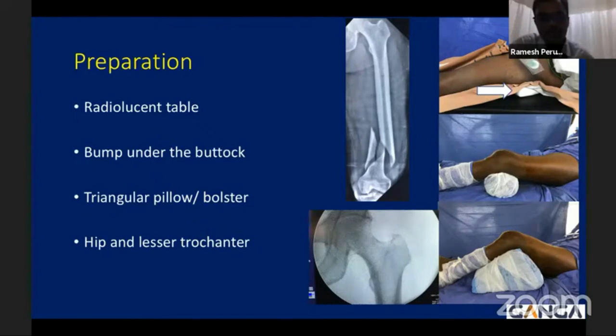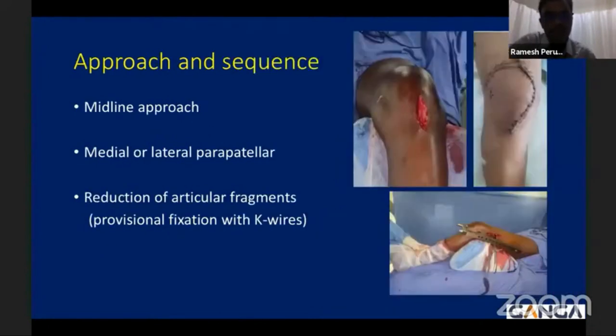You may use a Steinmann pin to correct rotation, and you must also confirm that the hip is visible on the C-arm — sometimes the hip region may be obscured by the radiolucent table. You have to make sure the hip is properly visible so that during the procedure you can draw your axis from hip to ankle, maintaining good anatomical and mechanical alignment. The approach should be a midline approach — either medial or lateral parapatellar depending upon the comminution. First, reduce the articular fragments and provisionally fix them with K-wires or Steinmann pins before proceeding to nail insertion.